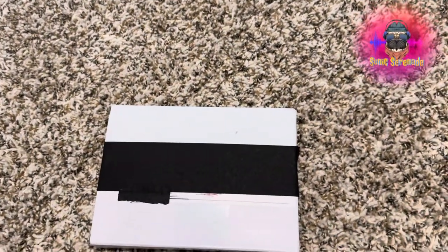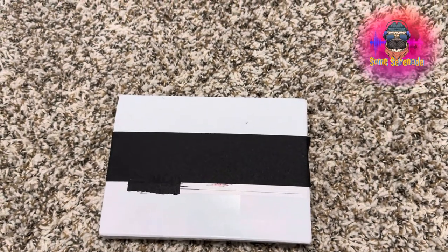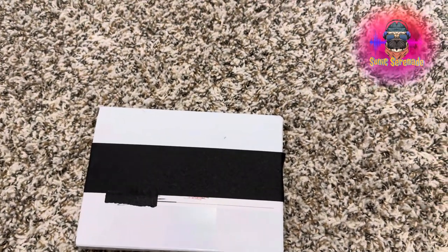Today on Sonic Serenade, I'll be unboxing and going over the iPod photo. Let's get unboxing.